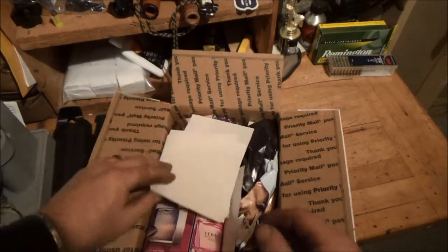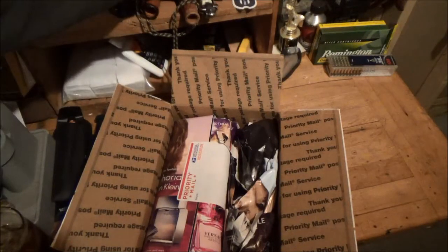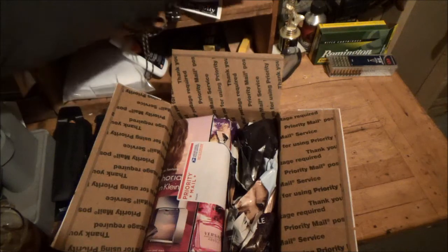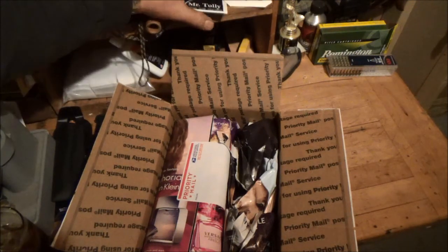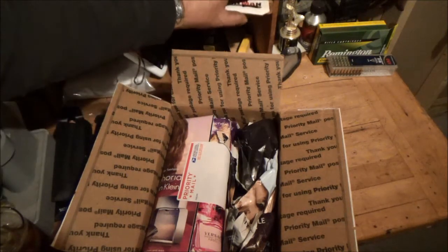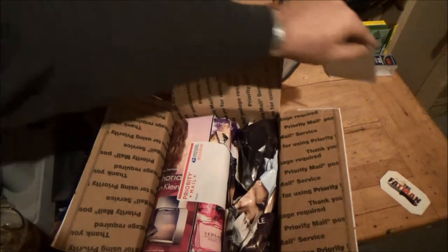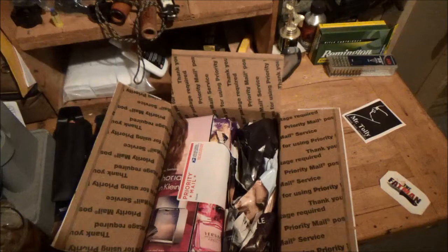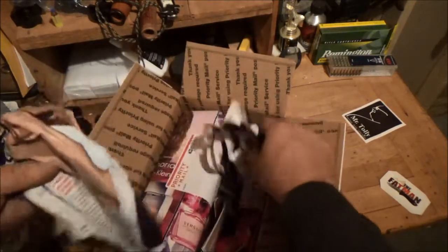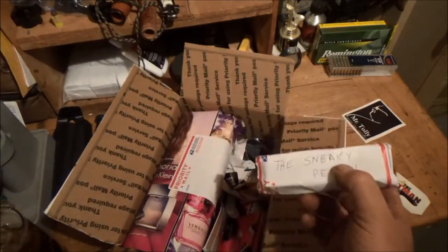Okay, wasn't what I thought it was. Oh, forgot to — take it with that sucker there. Where are you? Oh yeah, Fat Man right there — Mr. Tully. Get them in on the action. Mr. Tully. Let's see. I've got some paper. I've got to be careful because it's a sneaky Pete. I wonder what that is.